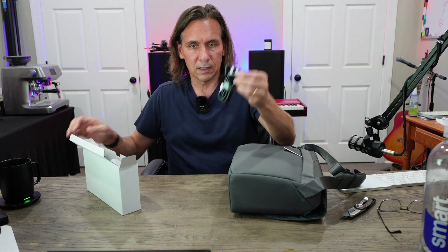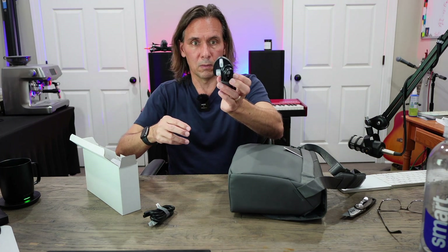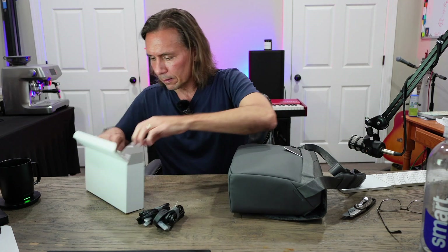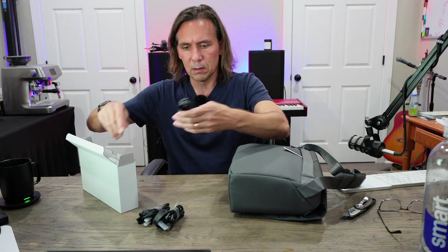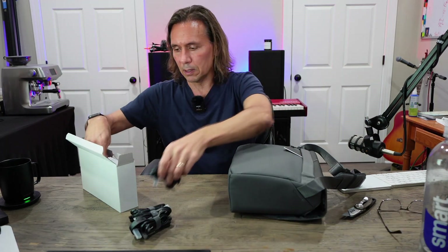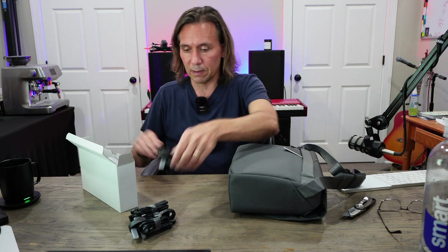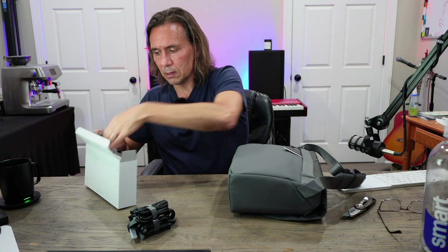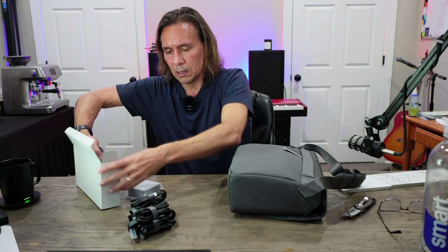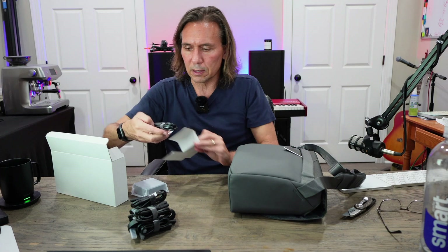So we've got a plug, and whoa — that looks like some sort of adapter, maybe for European outlets. We've got another plug, and another plug. I guess they want to make sure that whoever gets this, whatever country they're in, they get the right plug. And another plug, and looks like one more plug.